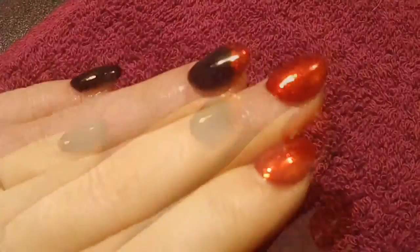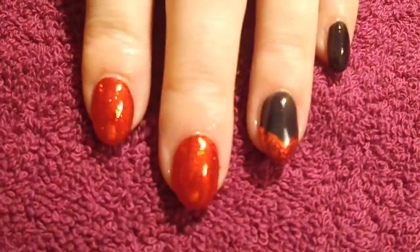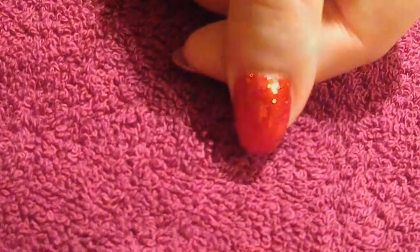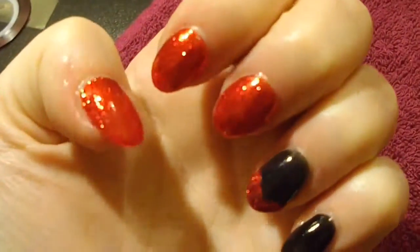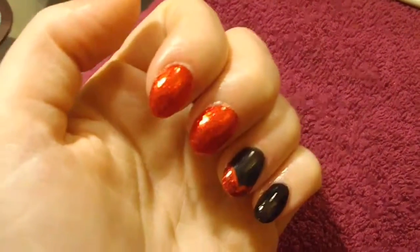Hey guys, I just wanted to do a quick video because I've had a lot of my clients asking me what sort of nail art I do, so I really wanted to show off some of my amazing glitters — they are just so sparkly.